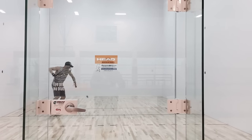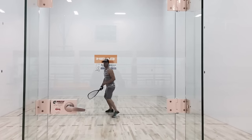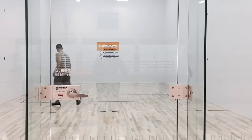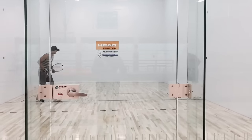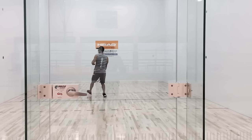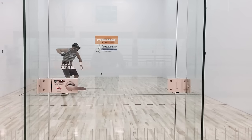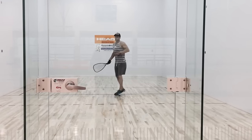If you have a lob serve, dial that in before you start using it during the game. For myself, I go from there to a drive-Z, dialing that in and trying to get the targets on the front wall so that I'm executing the shot into the back corners.